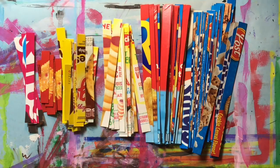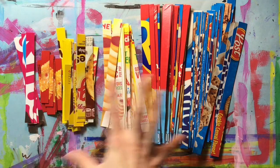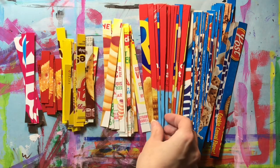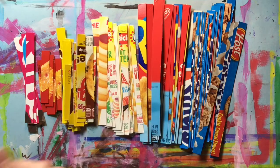For this project we are upcycling or reusing pieces from various food product boxes — you may recognize some of these brands. What you want to do first is cut your boxes into half-inch strips. I've already gone and done that, and now we're going to start using these for an upcycled art project.